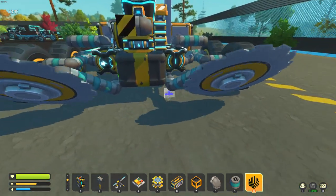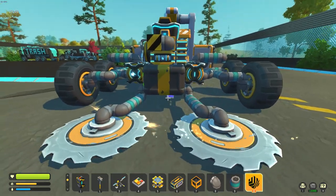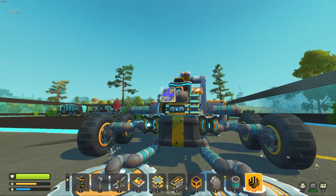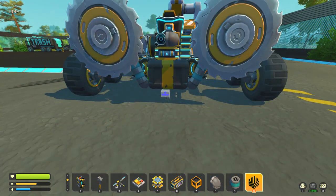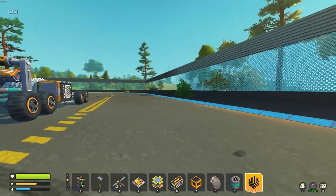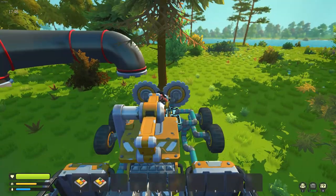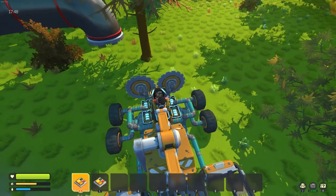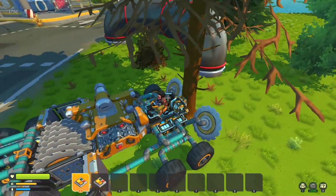Then the rest happens automatically. And once the tree is cut and falls down, the idea is it turns off and puts itself away. I suppose I should actually go and test this on a real tree now. Okay, we're here at our first tree. I'm gonna turn off the safety switch there, so I should be able to just drive into the back of it like that.